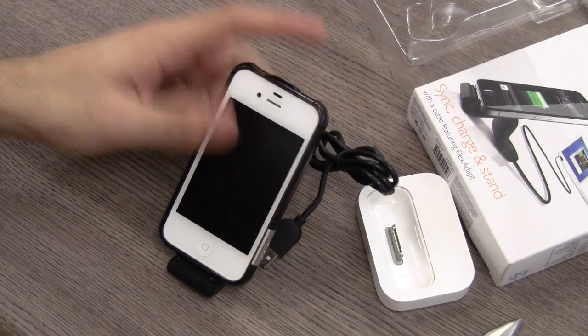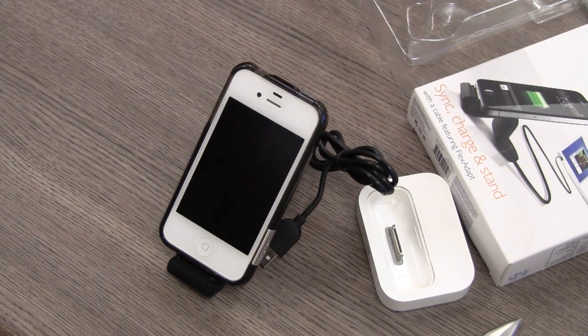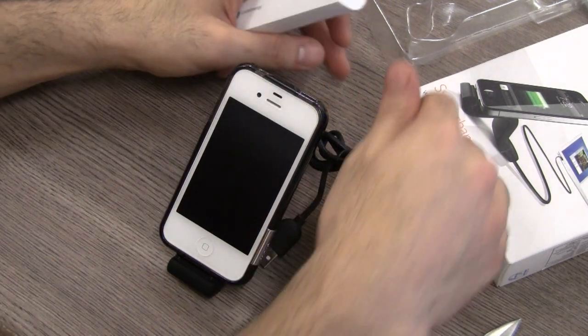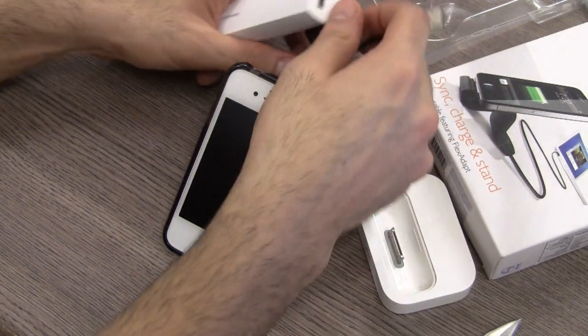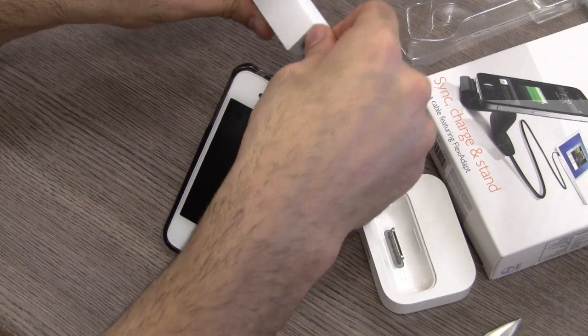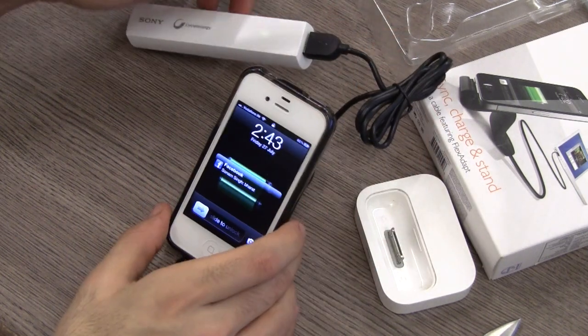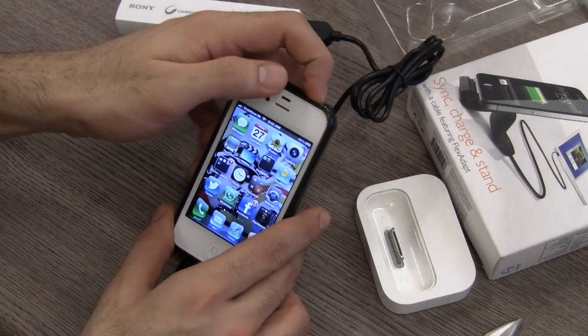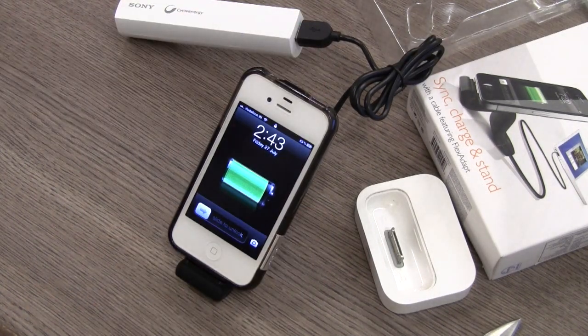With the flex adapt, that problem is completely solved. With the flex dock it fits into the device properly and it will hopefully charge. I'm going to test it using the Cycle Energy Sony stick that I recently unboxed — you can click the link on this video to check that out. There you go, it's completely started charging my device.